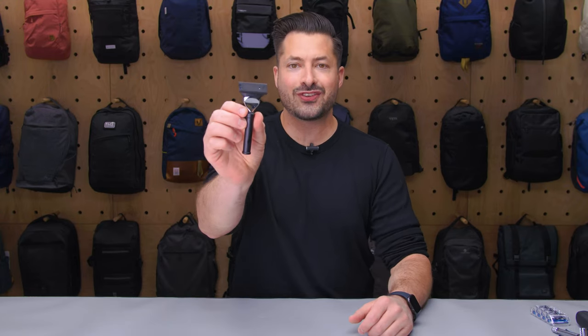Hey, it's time for Pack Hacker, and in this video we are taking a detailed look at the Moolah Fusion Travel Razor, which I've been testing over the course of the last three weeks. Let's dive in.